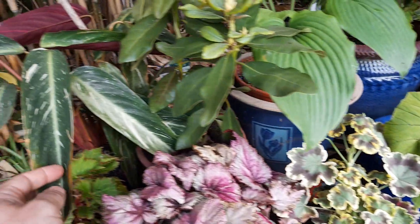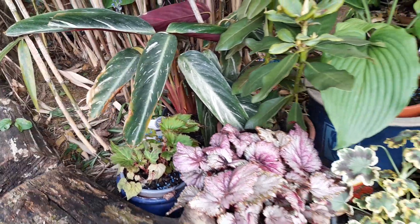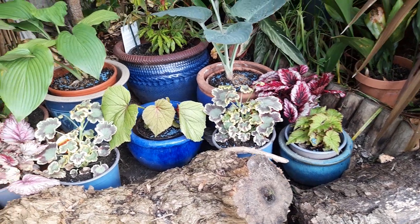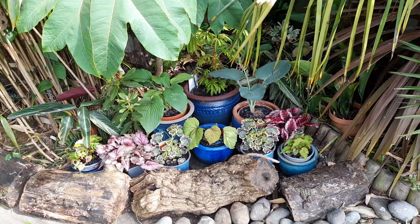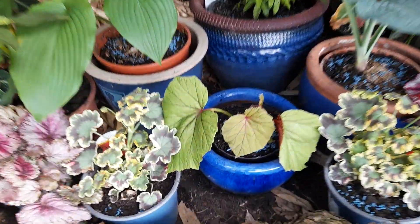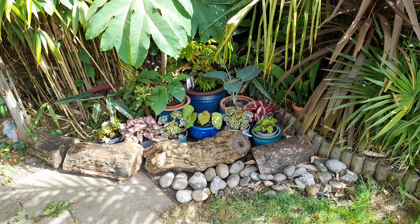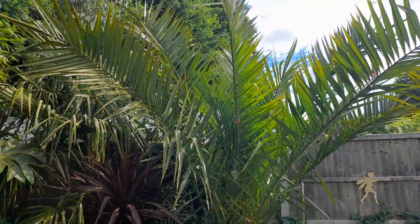We've got the Stromanthe tricolor - also known as Ctenanthe - with white and green flecking and a red underside, then geraniums either side. Nice colorful foliage, not looking too bad. It's a shady area with a bit more light at the front for the plants that want it. There's plenty of space for smaller pots to pop in between, and I can always shuffle things about and add more pots to fill it out. It's quite a nice sunny day today, a bit of cloud, nice warm temperatures.